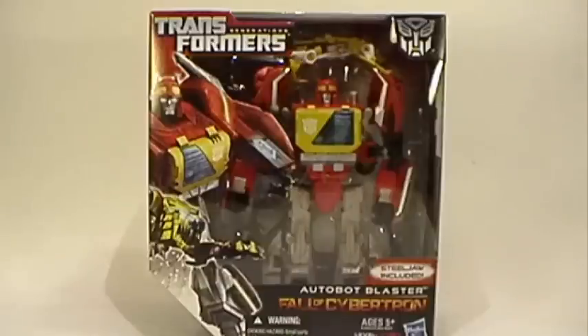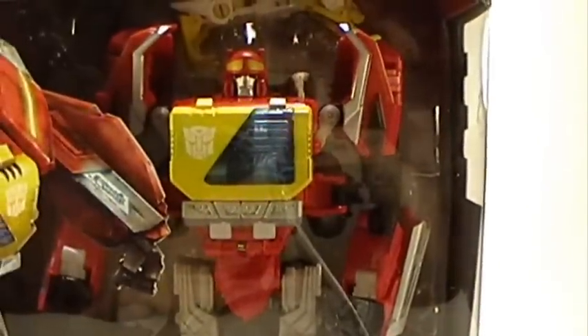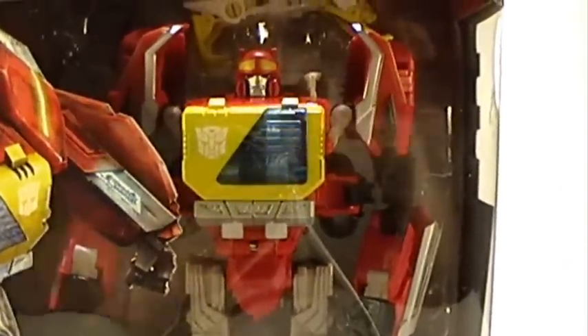This figure comes with Steeljaw, which is his disc. In old G1 days it was a tape, but this is a disc now because we've moved away from cassettes — nobody knows what those are anymore. Let's take a look at the packaging. There's a really cool window there; in most Voyager Class figures you get a window. You can see Steeljaw way in the back at the top, and Blaster's in there too. We've got a nice picture of Blaster and Steeljaw on the front.